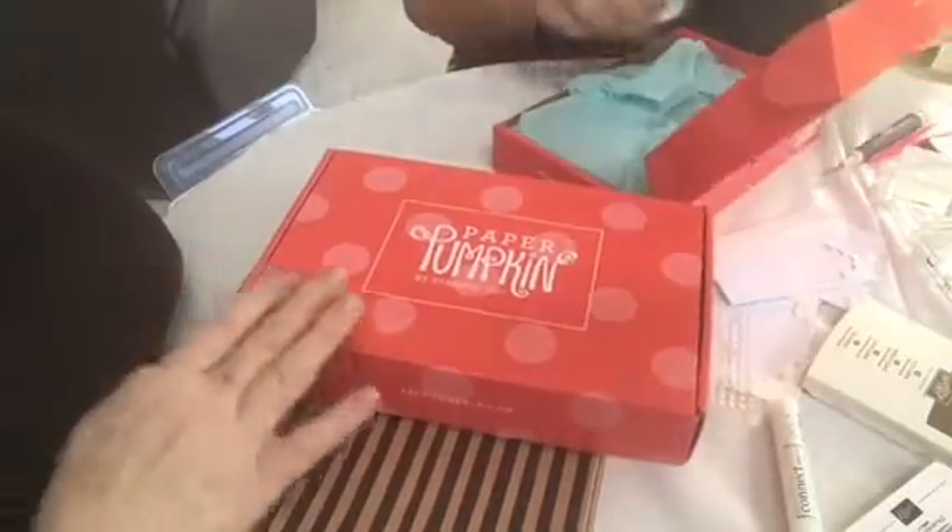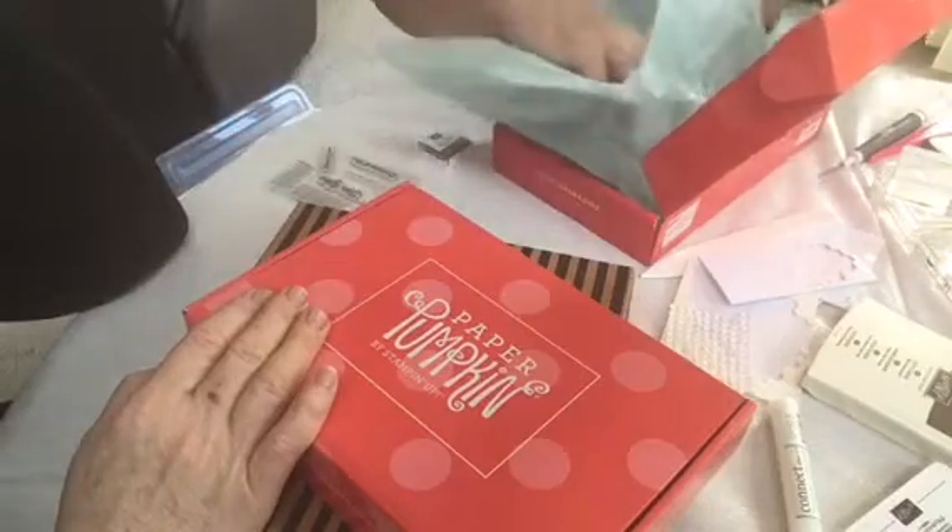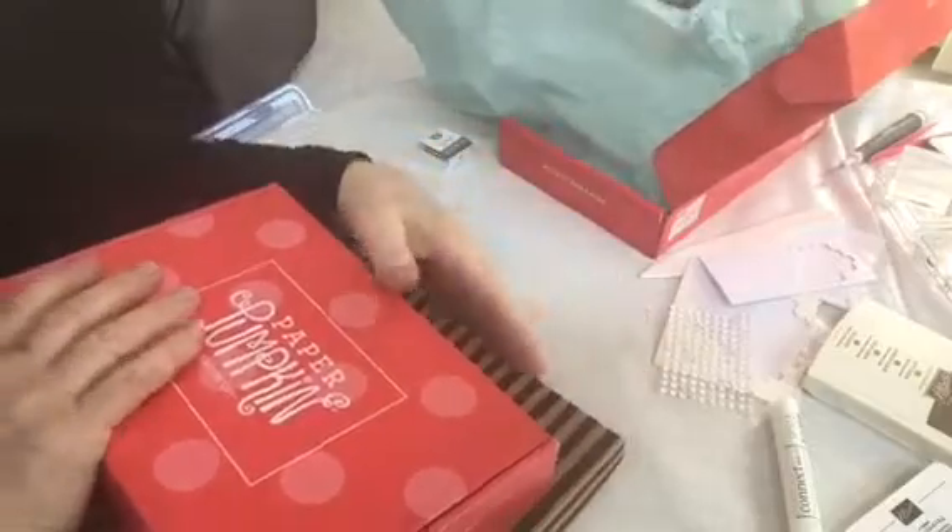In the kit, you're going to get a key spot, you're going to get a stamp set, and then you're going to get everything that you need to make.